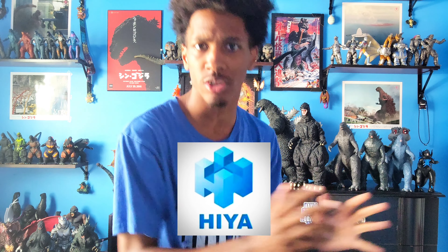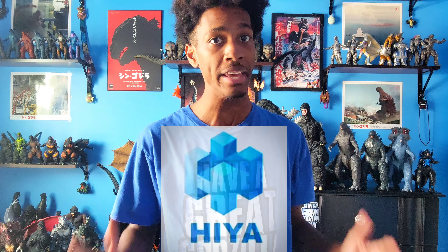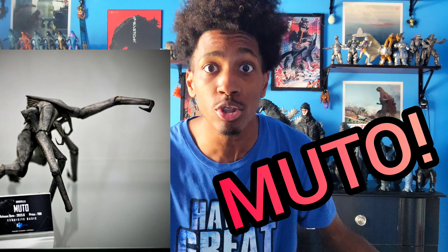You guys remember Haya, the one that's slowly starting to replace S.H. Monster Arts and actually be better? They just made a MUTO figure. That's right, MUTO.